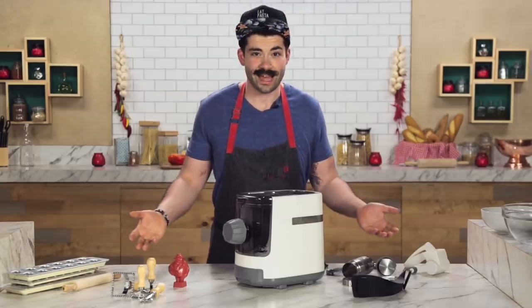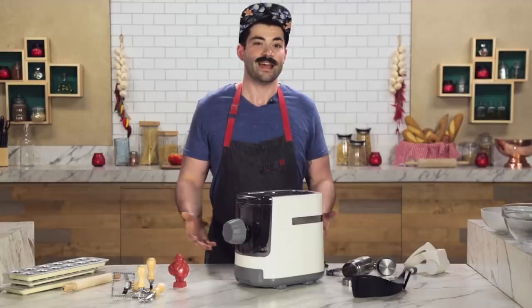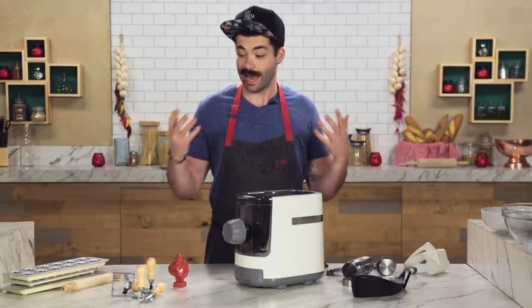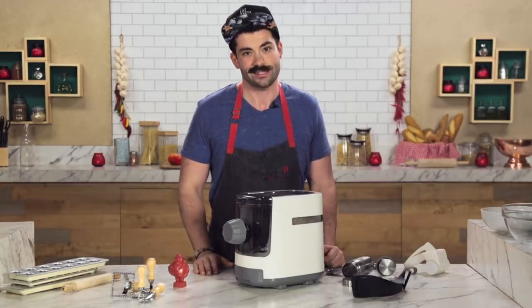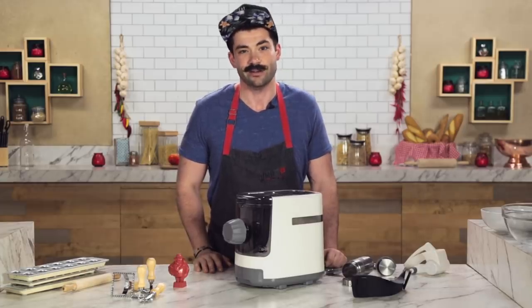If you want to check out any of these gadgets we used today, all the links are in the description below. That's it for today — reviewed all of these pasta gadgets we found on the internet. Thanks for sticking around. If you guys have any other gadgets you want me to review, please leave a comment down below. Or if you want to see some next level pasta making, check me out on Instagram at chef.joe.sasto. Thanks.